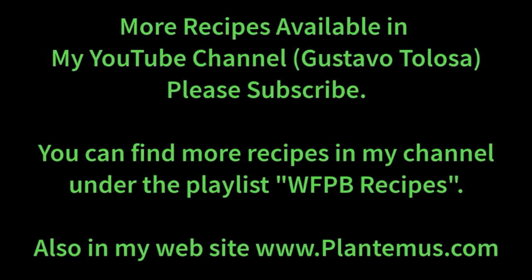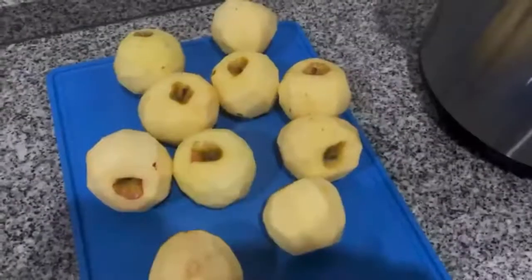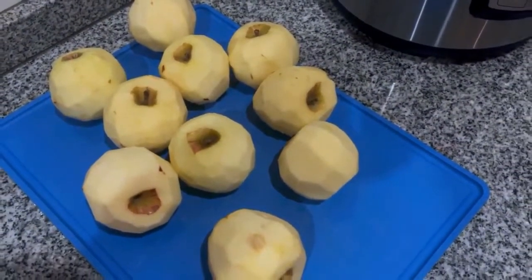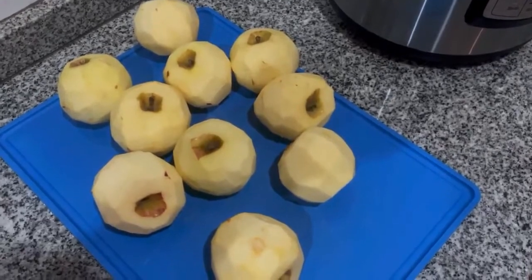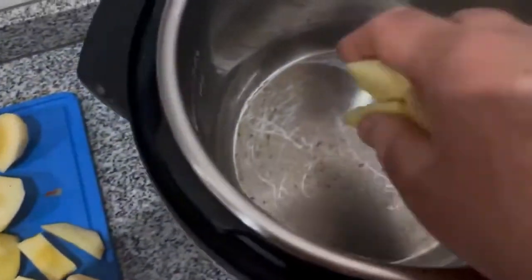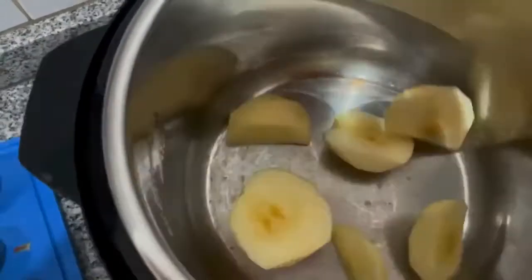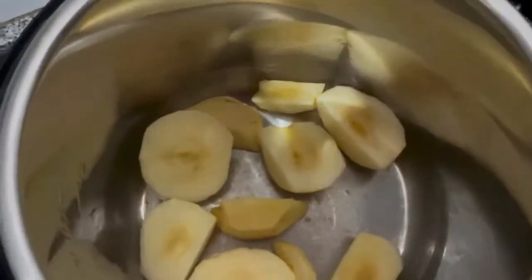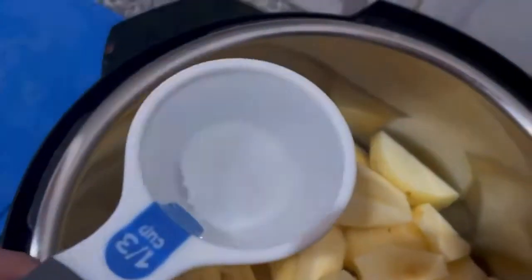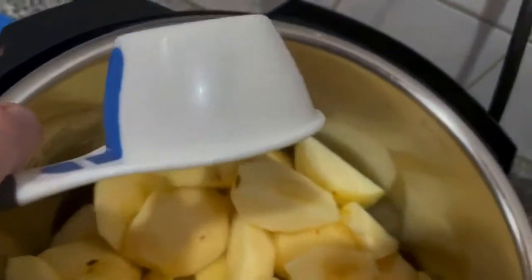You will need 10 whole unpeeled apples with seeds and cores removed. Because these were not organic apples, I peel them — but sometimes I don't. I peel them, chop them a little bit, and put them in the Instant Pot. These are 10 apples and you only need a little bit of water — one-third cup of water.